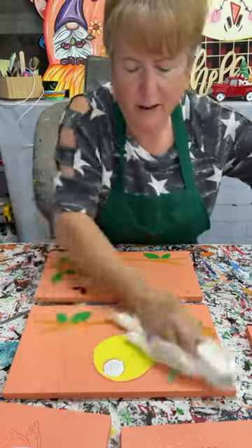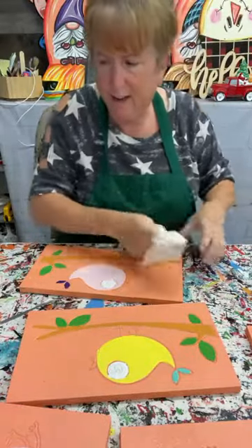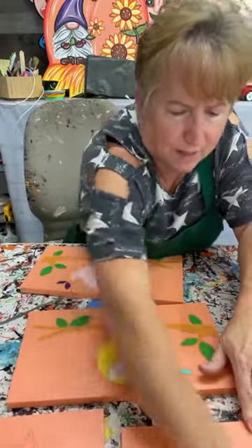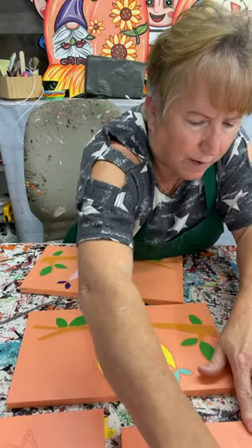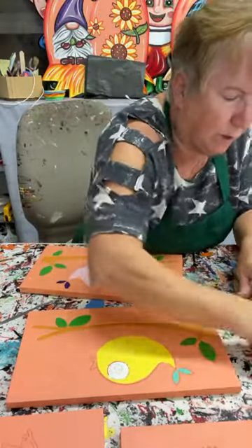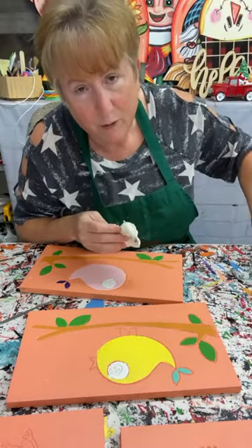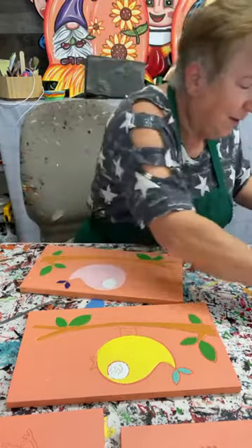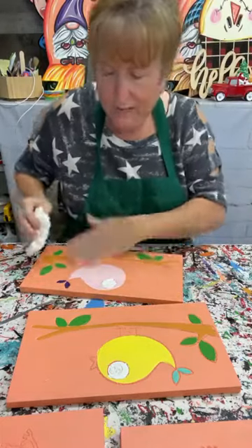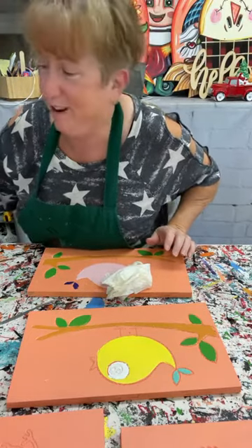Good morning y'all, it's Mary at Yard Art. I hope you guys are having a good day — it's Friday and I am super glad it's Friday. It even seems like the weather might not be as hot today. I'm going to show you guys how to paint a bird feeder. We actually came out with this blank some time ago, probably during the summer, but I never got around to painting it.